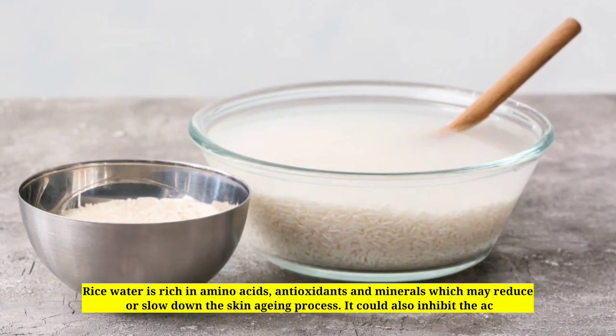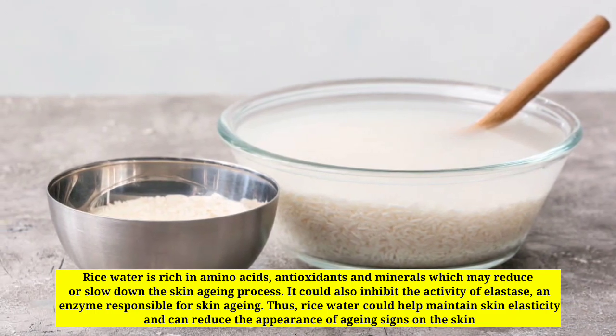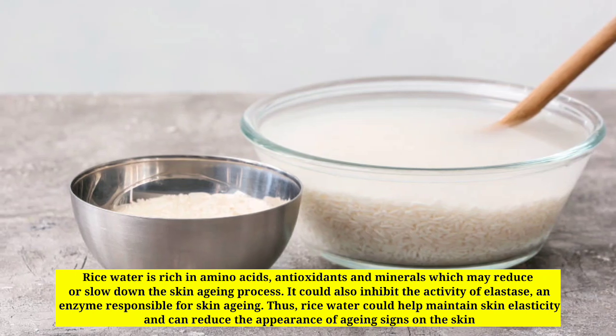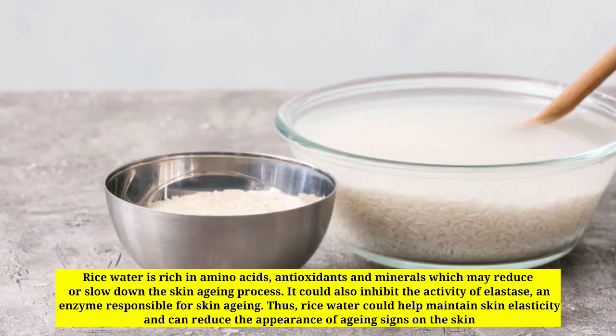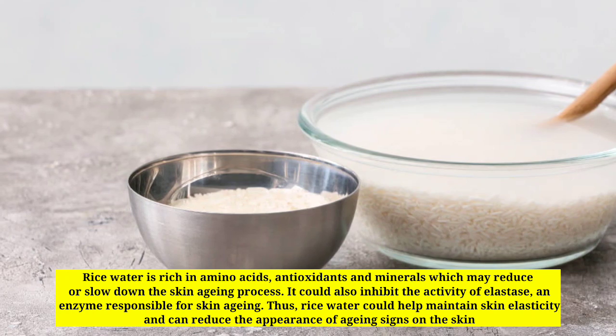Rice water is rich in amino acids, antioxidants, and minerals which may reduce or slow down the skin aging process. It could also inhibit the activity of elastase, an enzyme responsible for skin aging. Thus, rice water could help maintain skin elasticity and can reduce the appearance of aging signs on the skin.